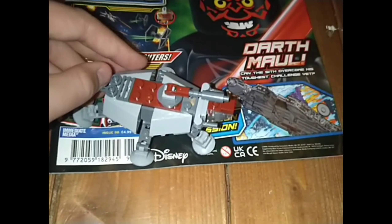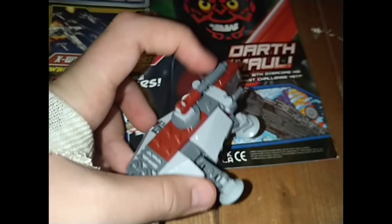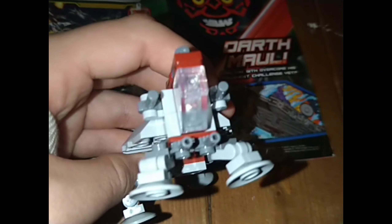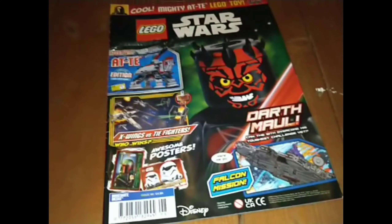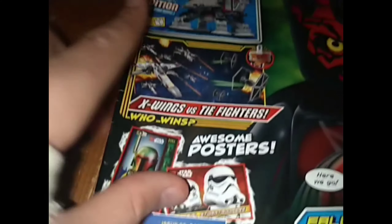The legs are an absolute nightmare, but it looks quite cool. Nice glass at the front — I quite like it. It's one of the better builds we've had in magazines here in Europe, because these are Europe exclusive. Can't get them in America.